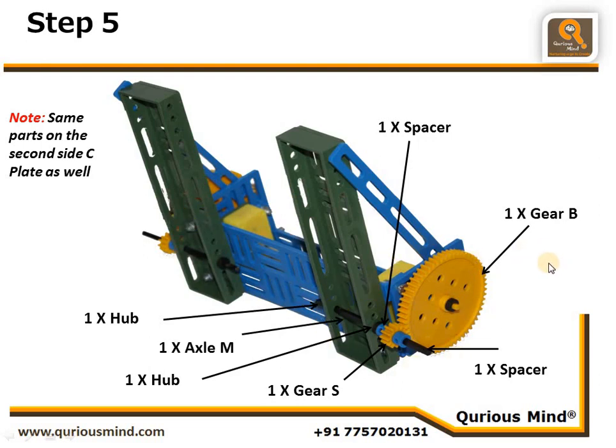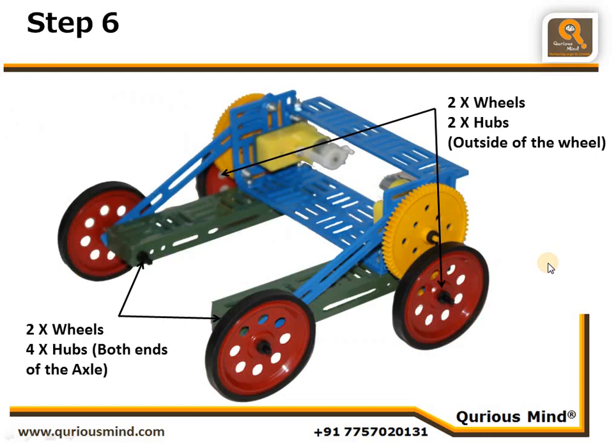In step 6, we are putting the wheels onto the axles. The flat side of the wheel is outside and the protruding side is inside, then the wheel is locked with a hub — same on both sides. For the front wheels, we put the axle through the single bar slit and through the first hole, add a hub inside, then put the wheel with the flat end outside and lock it with another hub.